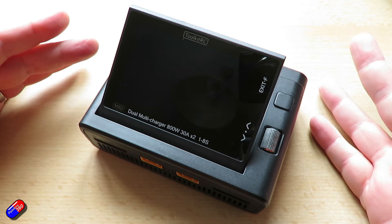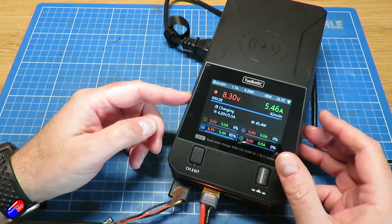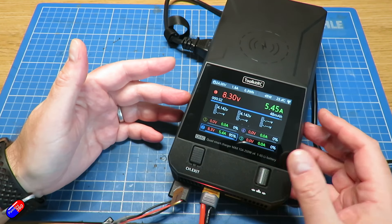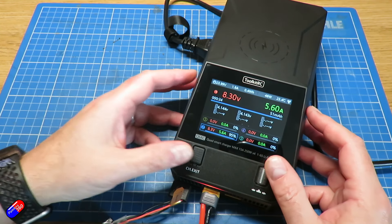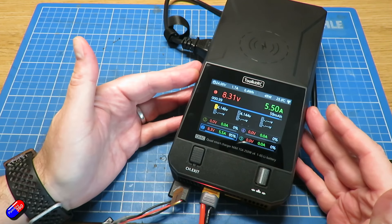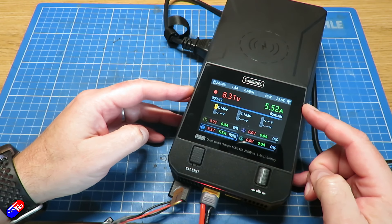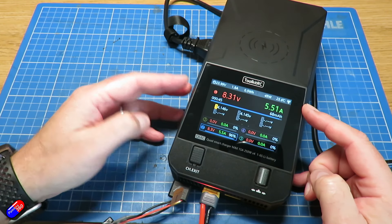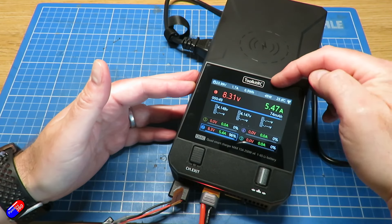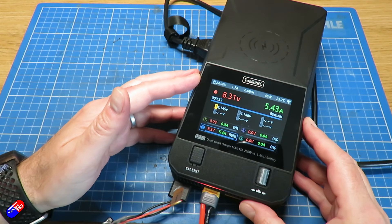That was until I reviewed the Toolkit RC Q6AC when it came out. That's a four port charger, and that is one that I've actually been using ever since it came out. It's relatively compact, it has a wireless charging point on the top, LEDs around the front. The display was a bit weird, but I've kind of got used to what it's actually telling you now. And it actually works really well with the LED statuses around the edge, and I have been using it and it's worked very well.